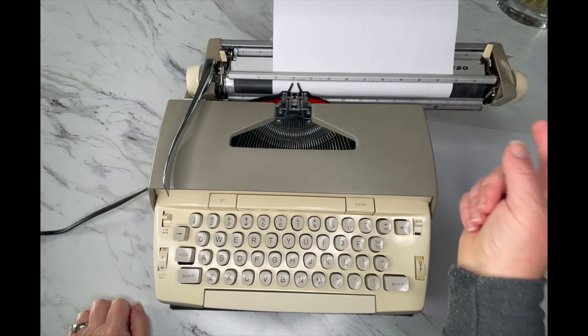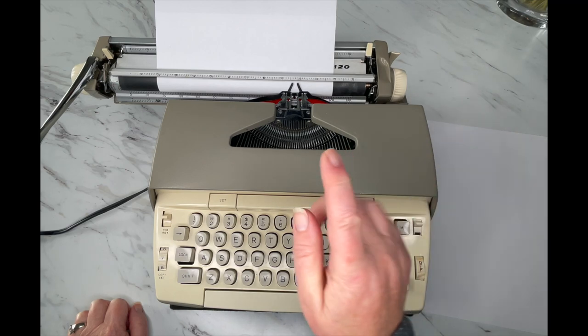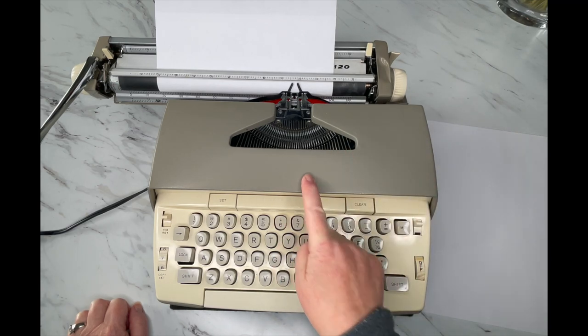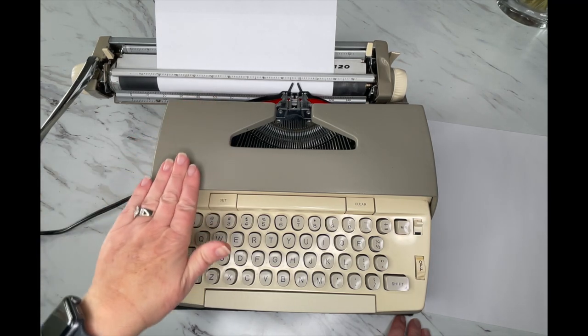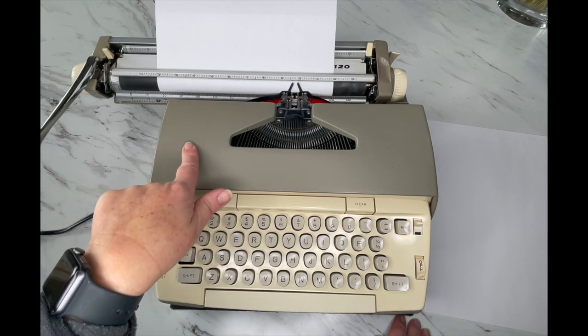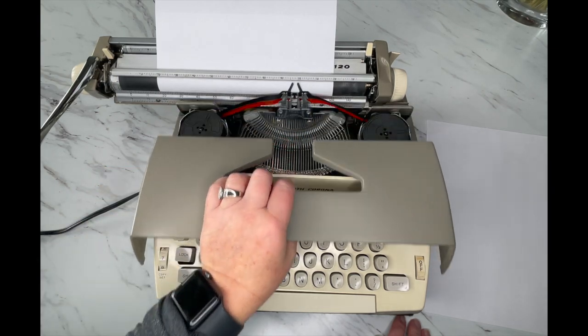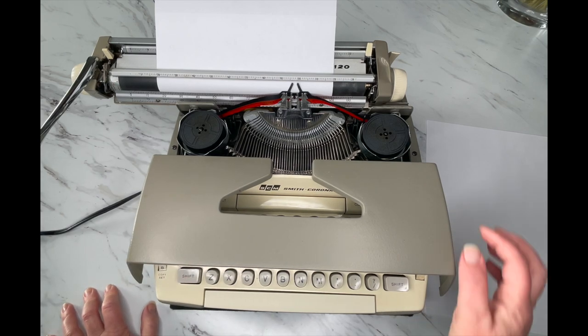I'm going to move the carriage all the way to the left before we open the top, because if we don't, the return handle will scrape the top of your typewriter. A lot of typewriters have scrapes or scratches right here — that's what they're from. You just pull it forward gently, open up the top, and you're going to see the ribbon inside.